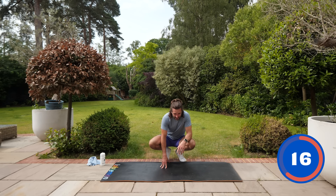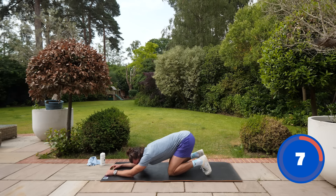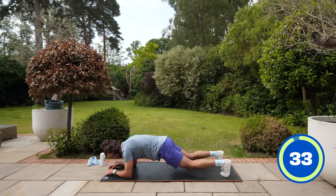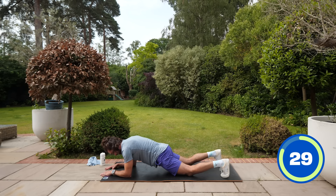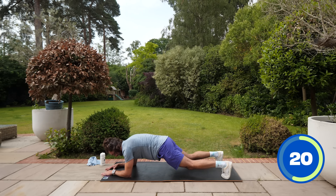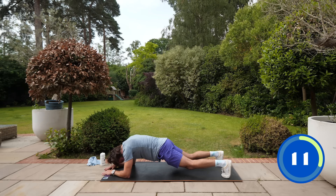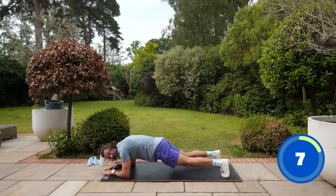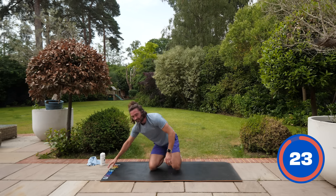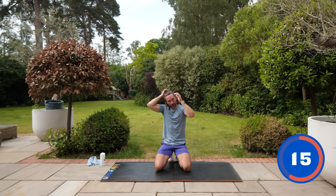Now we're going to slow things down with a static plank on elbows. Elbows underneath the shoulders — lift and hold for 35 seconds. This is number eight of 20. If you're struggling, you can go knees on the floor as a beginner option to strengthen that core. Knees on the floor, brace the core, belly button up towards your spine. If you can stay off the knees, come on! Just finding that 20 minutes a day to boost your mood, burn energy, replace any stress with calmness — you always feel better at the end.